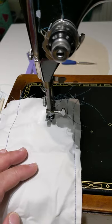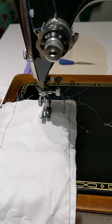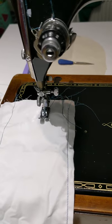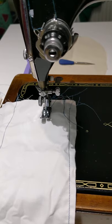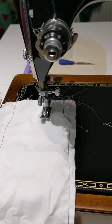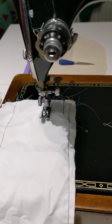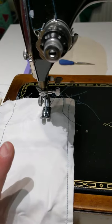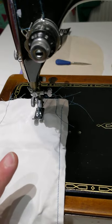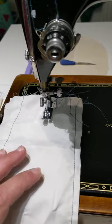On the next video I will go through reverse stitching and back stitching — including how to back stitch if you don't have reverse. I will also show you how to sew rounds and sewing with one hand. I'll do that on the next video because I seem to have talked quite a lot on this one — I hope you found this one useful.